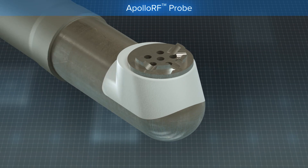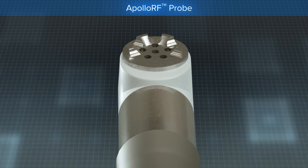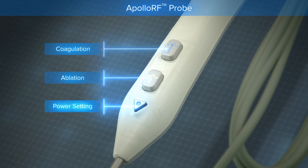The Synergy RF single-use probe has a specifically designed tip configuration that allows the surgeon to reach and remove tissue in a variety of arthroscopic procedures. The handle is ergonomically designed with easy-to-use buttons.